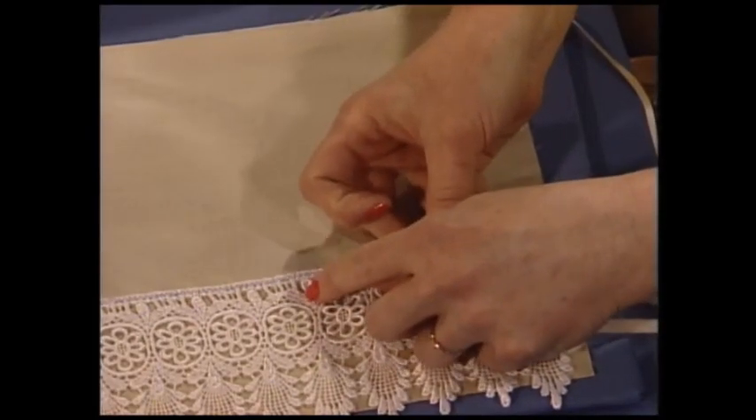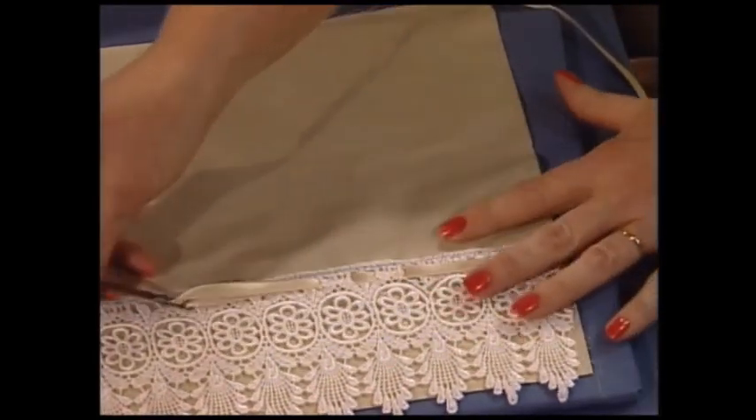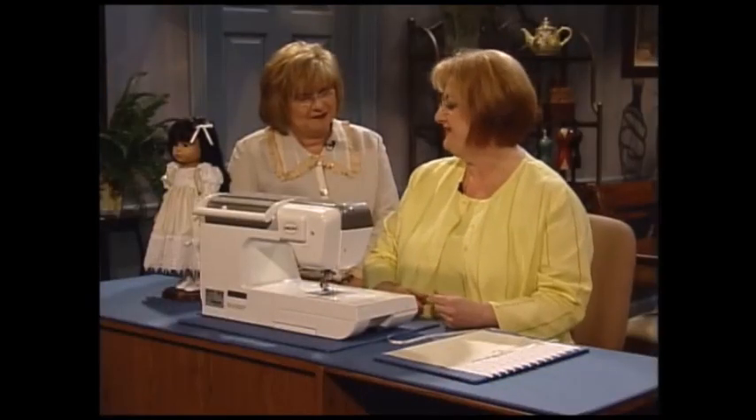Then you can simply stretch it out and start weaving through the places in your lace. And that's all there is to it. That makes a beautiful skirt, and as we pull this through, you can see the ribbon just lies perfectly flat.